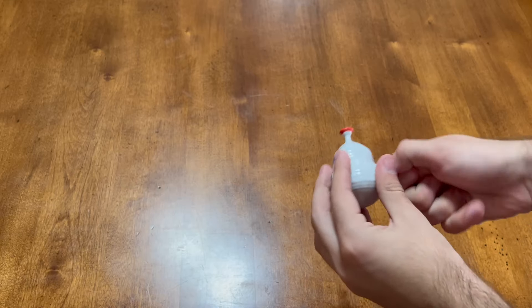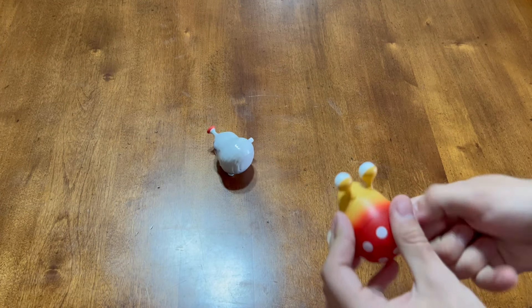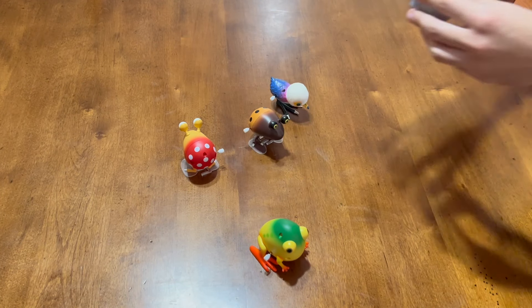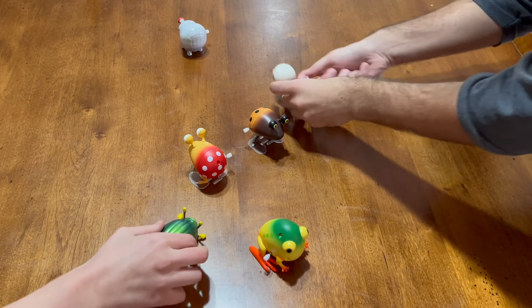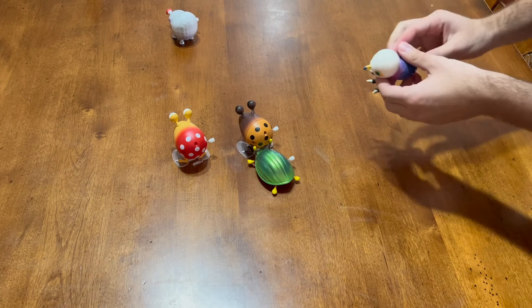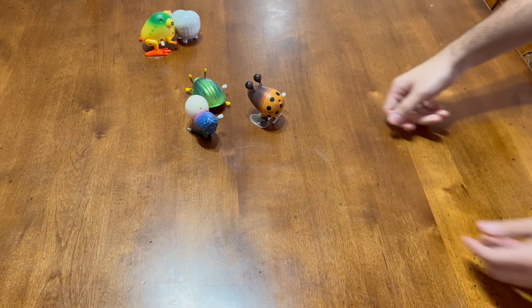Now that we've seen all of the toys on their own, let's try to get them all going together. It's a little harder to do than you'd expect. I have a helping hand from a friend with this task, and even still, we're struggling to get them all moving at once. It's a lot of fun watching them go, even if they try to run straight for the edge of my table sometimes.